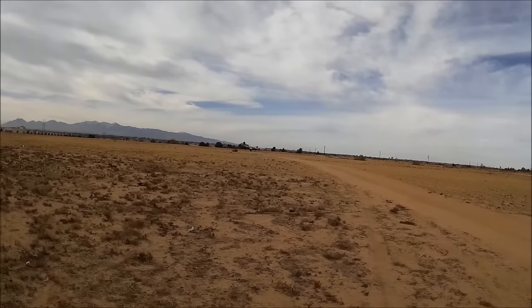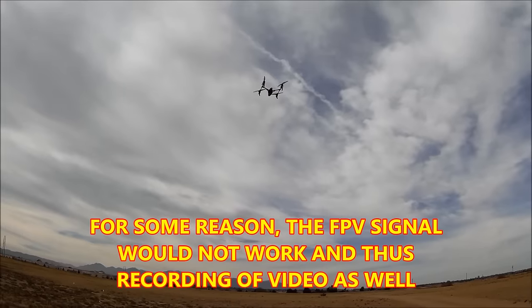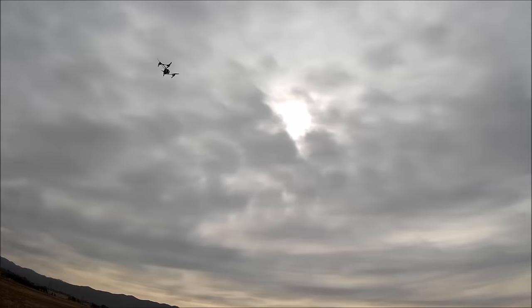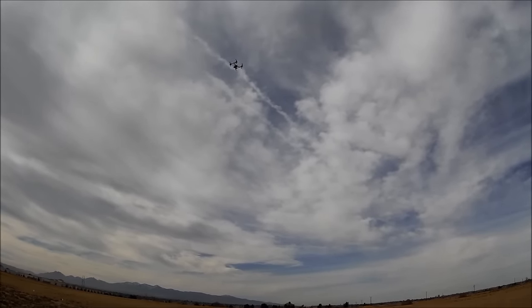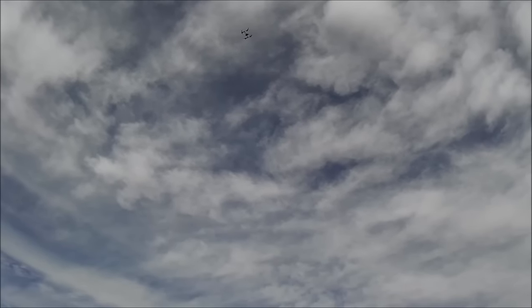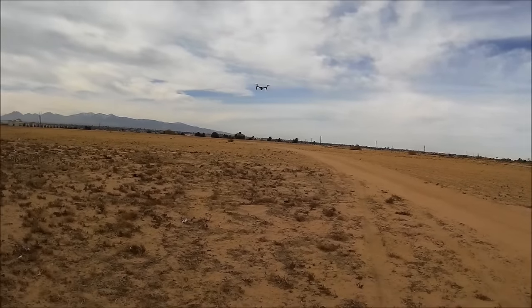I don't have any signal on the FPV. I'm going to periodically press the camera button to make sure I'm recording something. Let's do a little pan, and another pan. Let's bring it down. This is a nice flyer, man — lots of power, but I am pushing the throttle up pretty high.